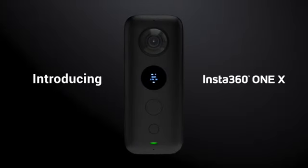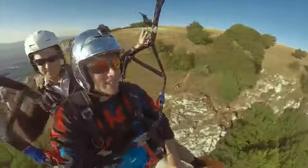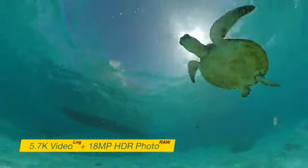The Insta360 ONE X is a new kind of camera. It shoots every moment, from every angle, in stunning 5.7K and 18 megapixels.